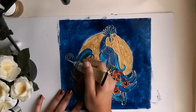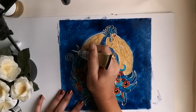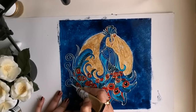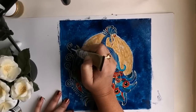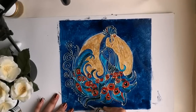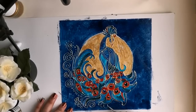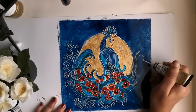Now I feel like adding a bit more detail on the darker shades. So for that I am using this golden liner and using free-hand designs that will add on like the feathers of the peacock.